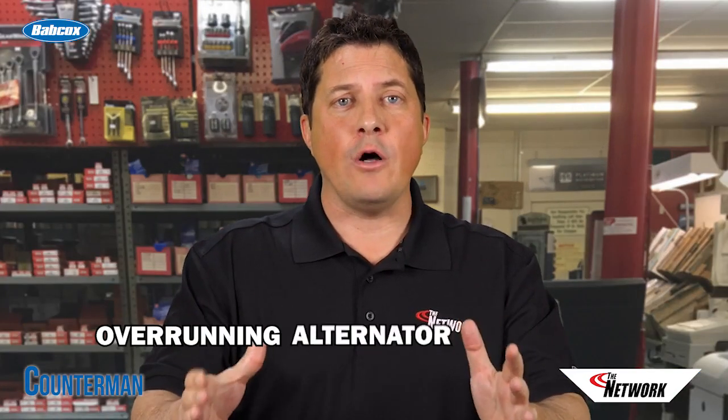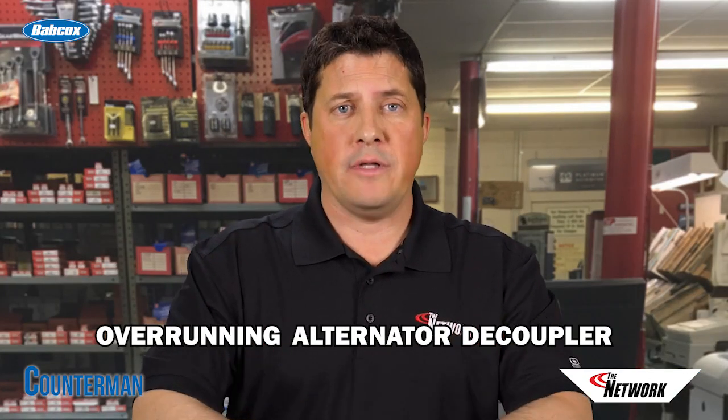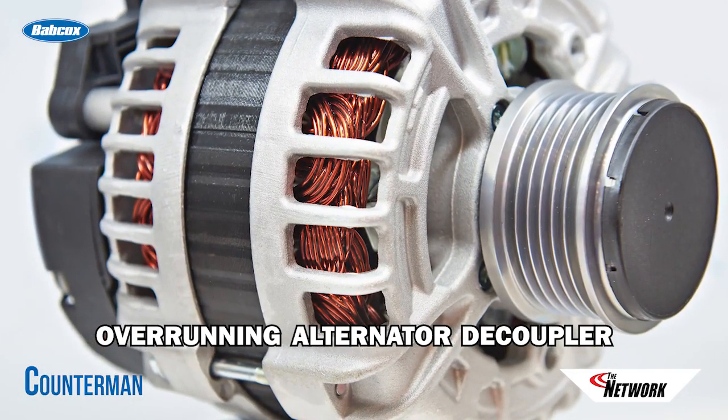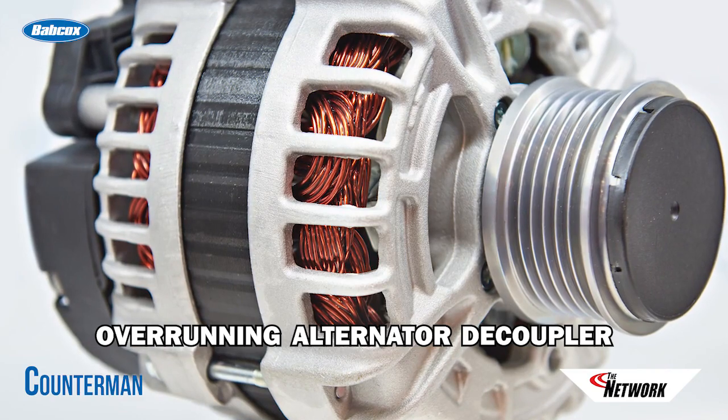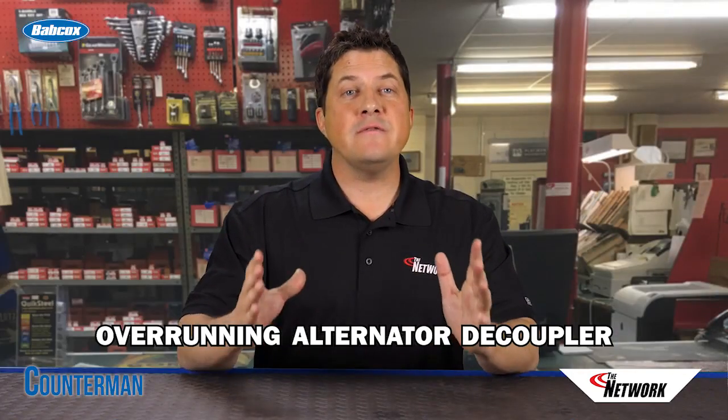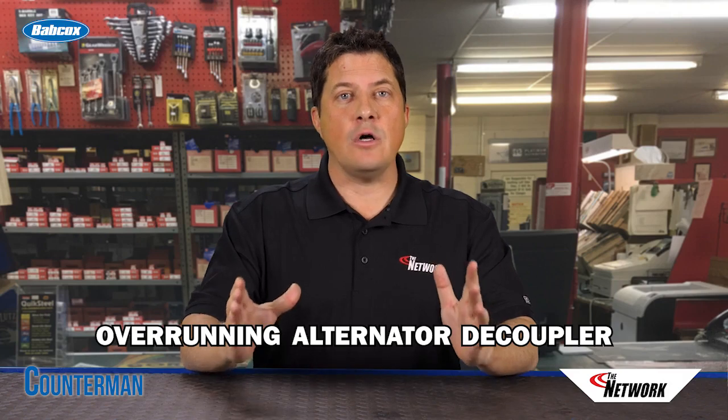A great example is the overrunning alternator decoupler, or OAD pulley. Millions of newer vehicles now require alternators that are equipped with OAD pulleys, instead of the conventional solid or one-way clutch pulleys. An OAD pulley is very different than any other clutched alternator pulley.